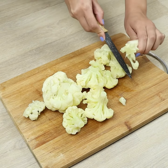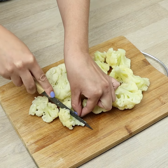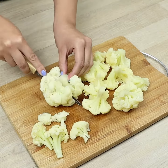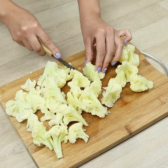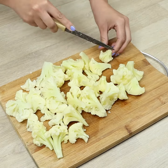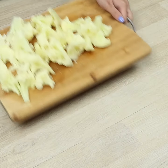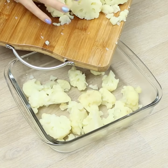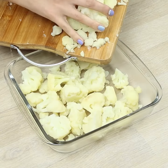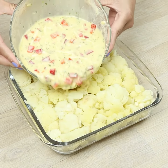Take this moment to leave me in the comments from which city you're watching — as soon as the video ends, I'll answer you and send you a special hug. Let's move the cauliflower to a baking dish and pour the mixture.